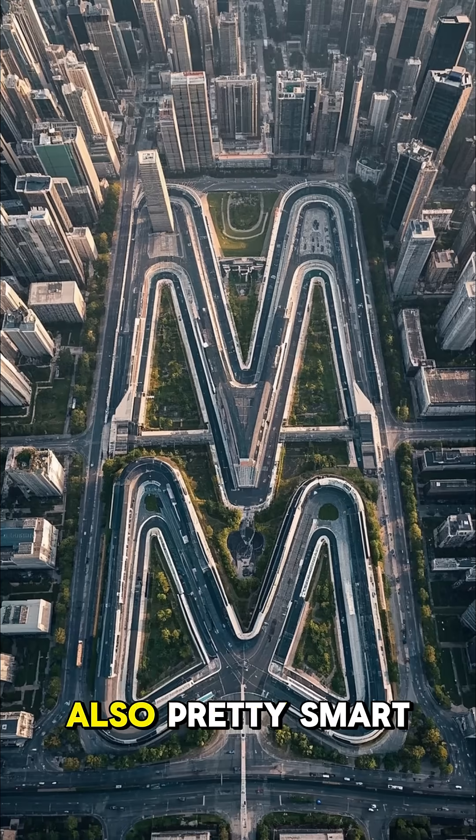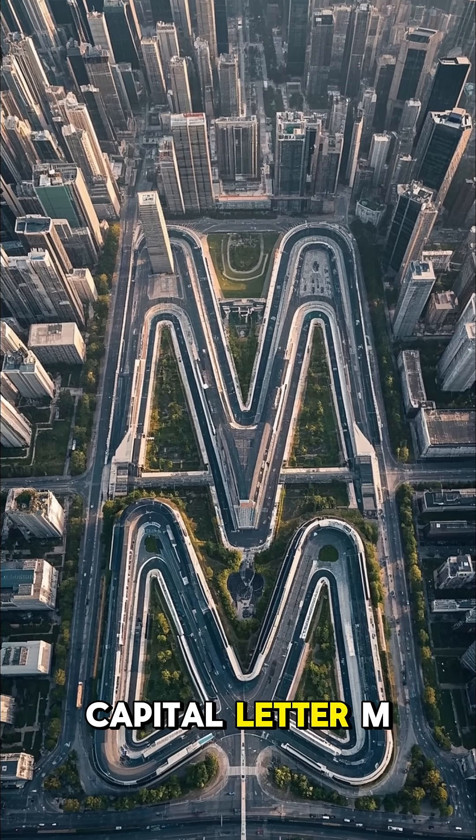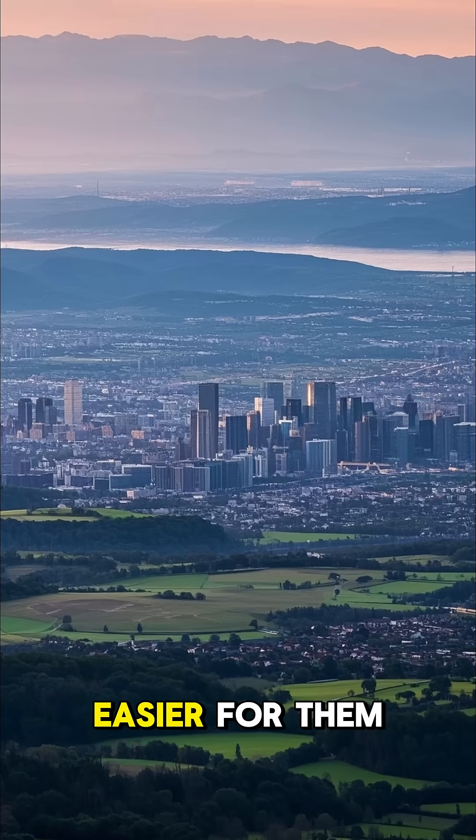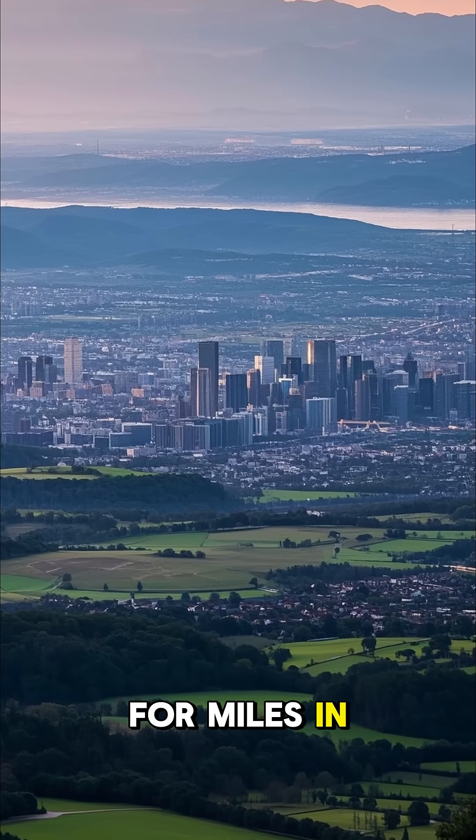The Inca were also pretty smart. They built their cities in the shape of a capital letter M, which made it easier for them to defend their cities because they could see for miles in every direction.